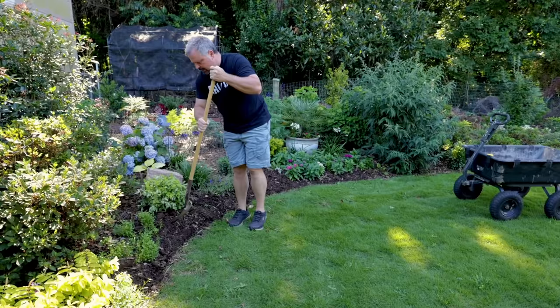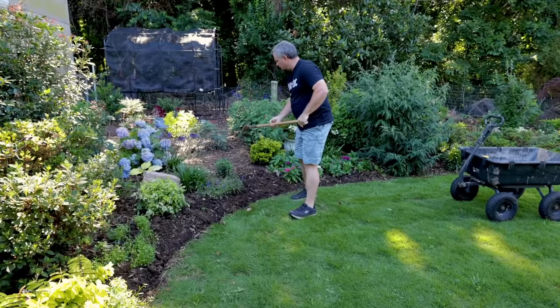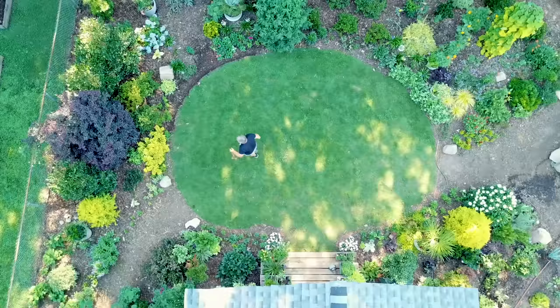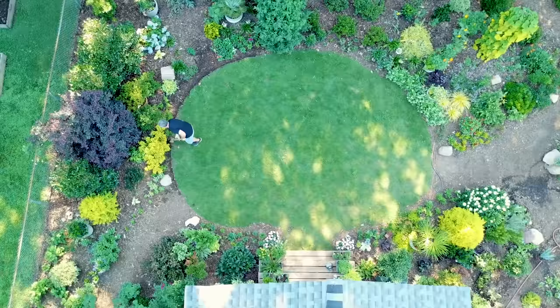What this is going to do for me is when I start mulching, I'll lay the mulch out in the wheelbarrow and I'll just use my rake and let it fall right into that trench, right up against the turf.